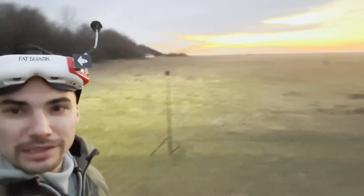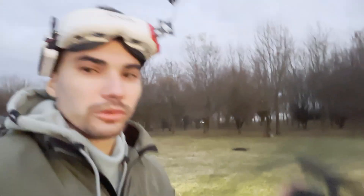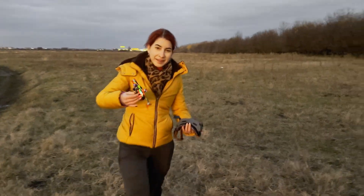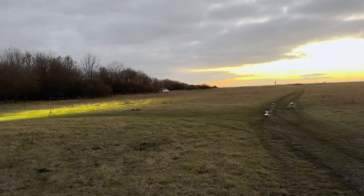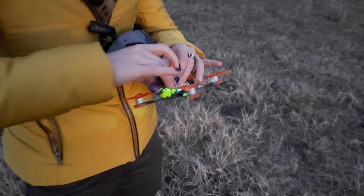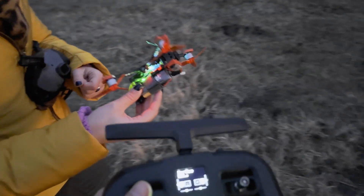We just lost signal and we're trying to find the drone — it's somewhere out there. I can still see the image on the goggles, so I'll try to make some noise with it because the buzzer doesn't work unfortunately. We're going to find it — I'll keep you updated. Yeah, we found it! We were searching in exactly the opposite direction — we were in the wrong spot. It's fine, of course it doesn't break. We have it back — happy ending!